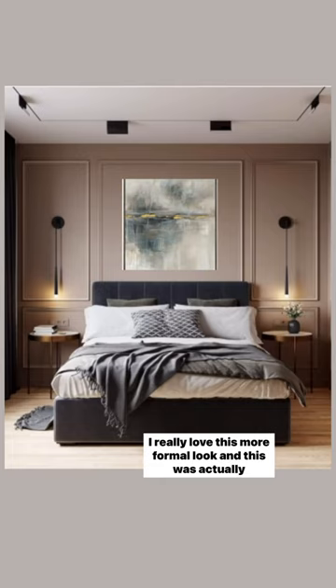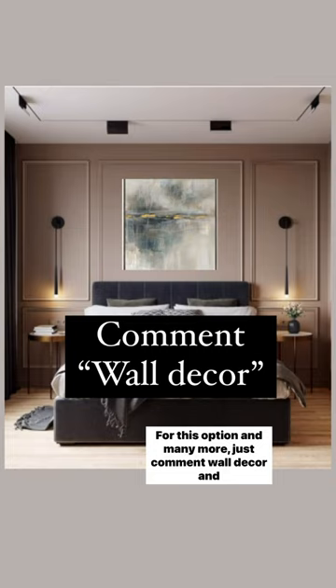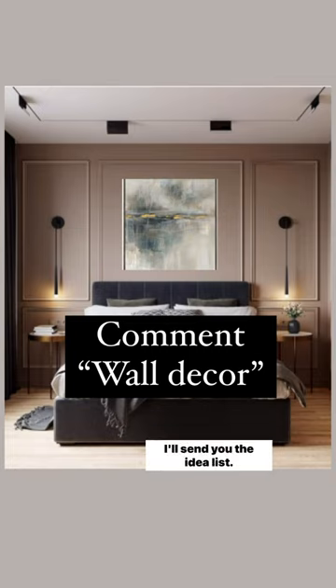I really love this more formal look, and this was actually done with peel-and-stick paneling you can find on Amazon. For this option and many more, just comment 'wall decor' and I'll send you the idea list.